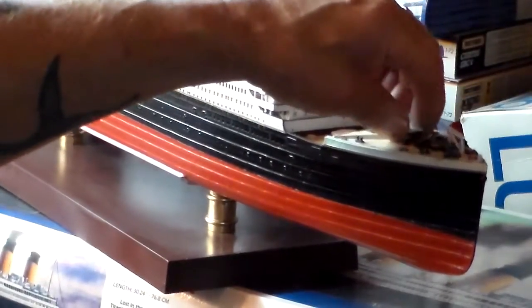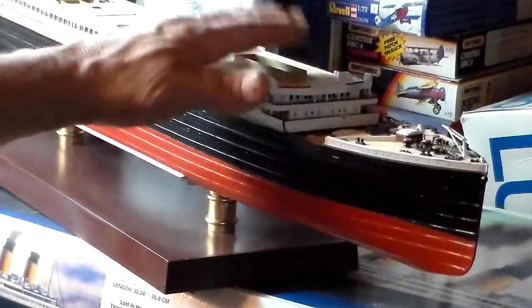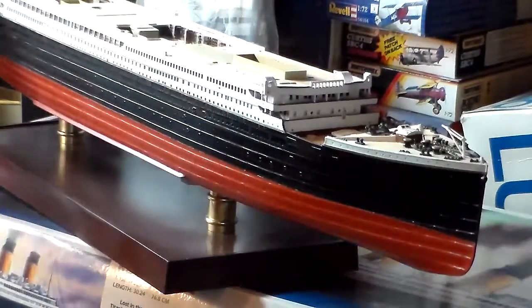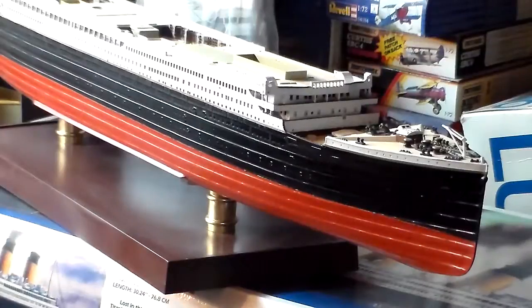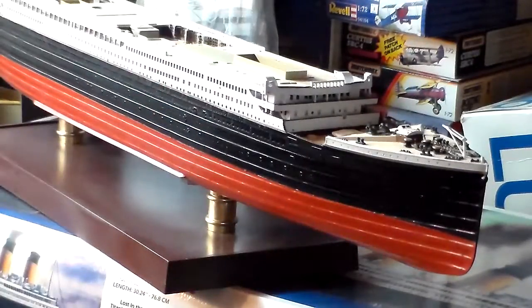I've got some railings and rail work put on, and some decals installed — all glued down. The poop deck comes off, and I've got the same treatment done on the forecastle area. She's a big ship as you can see, and a lot bigger than the Lusitania.